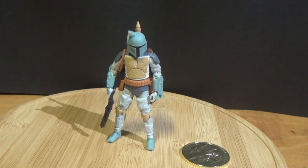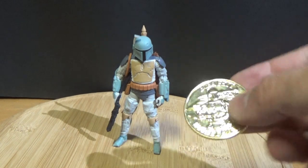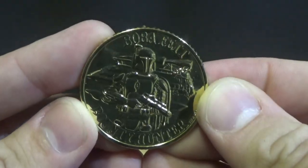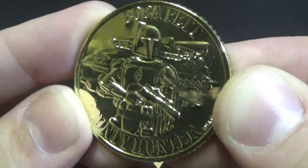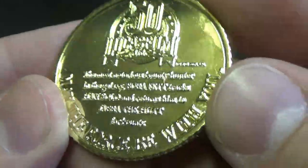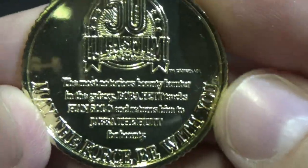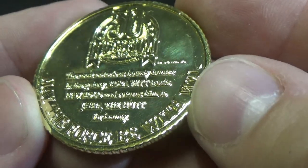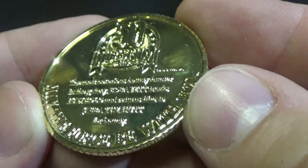Here we have the figure and the collector coin. Let's take a quick look at the coin. It reads 'Boba Fett Bounty Hunter.' It has really nice ridges on the edge, and on the back there's a little write-up with the 50th anniversary of Lucasfilm: 'May the Force be with you. This is the most notorious bounty hunter in the galaxy — Boba Fett tracks Han Solo and returns him to Jabba the Hutt for bounty.'